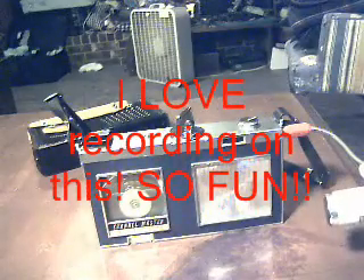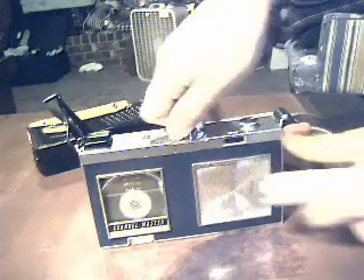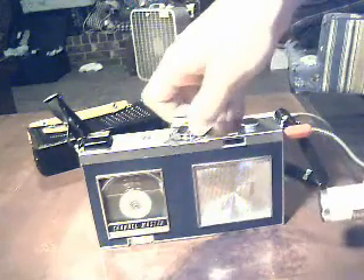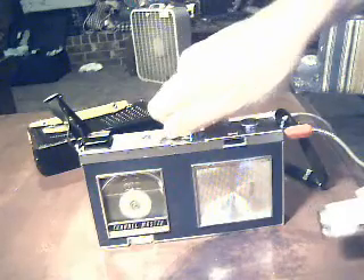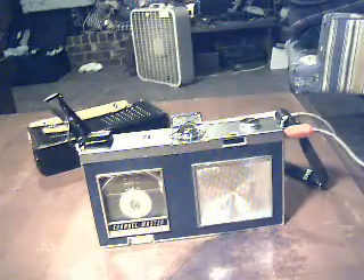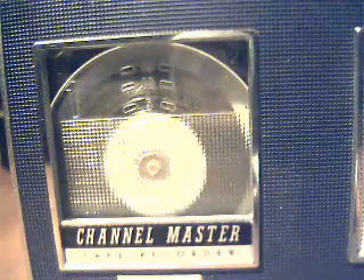Well, you know, it's a master of all channels. Take close-up looks of how the cartridge operates. You can see a close-up of the cartridge as it's loaded in the machine.